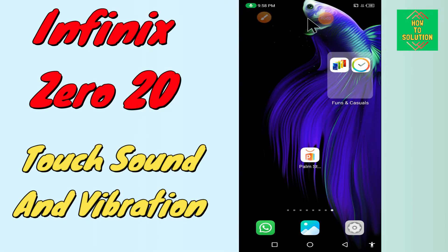Hello everyone, today in this video I'm going to show you how you can turn off touch sound and vibration in your device, the Infinix Zero 20. I'll tell you a few tips and tricks that you can use to manage touch sound and vibration settings. Before I start, if you are new to my channel, don't forget to subscribe and press the bell icon. Watch the complete video and learn how you can do it.